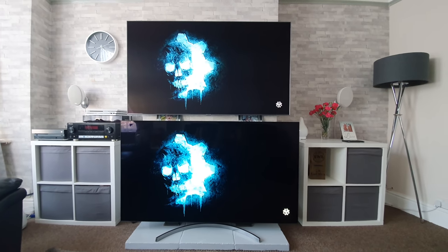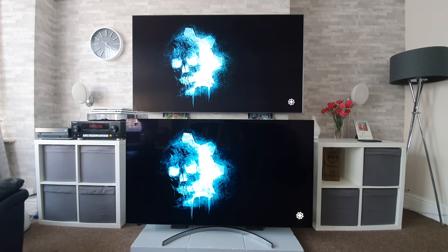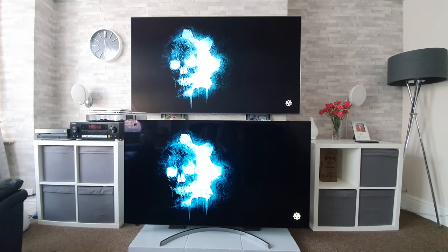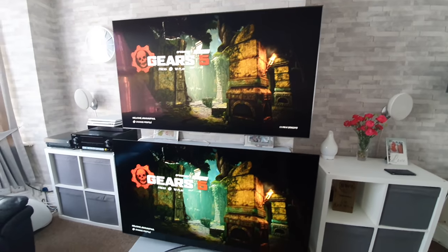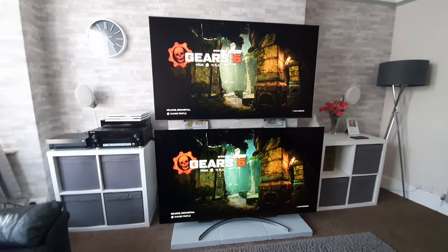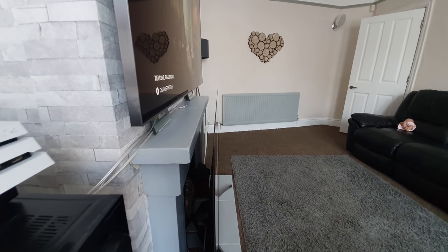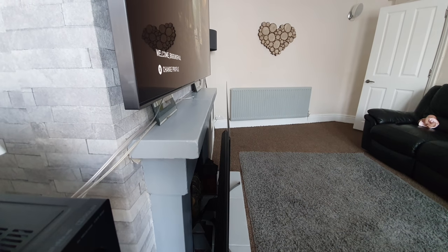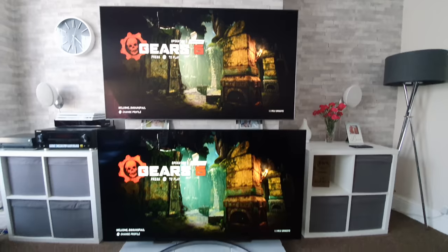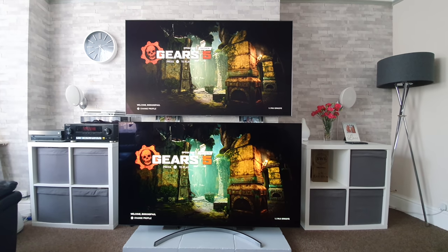Right, now we've got all that out of the way, let's crack on with the testing — we are off with Gears 5. Looking at the picture now: at the bottom we have the LG OLED, at the top we have the Samsung QLED. There is a distinct difference in the black levels — it's a bit misty, a little washed out at the top on the Samsung Q90R. Also, a lot of people ask why the OLED looks bigger — they're the same size, the OLED is just sitting slightly further forward, it's just an optical illusion.